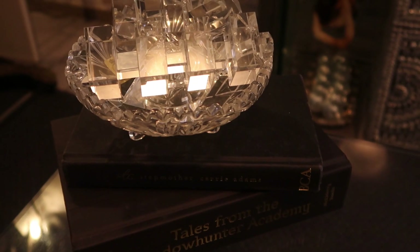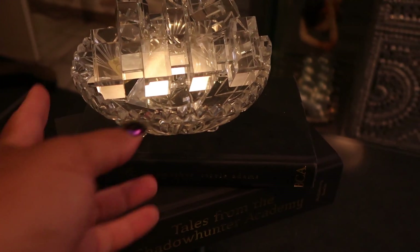I was so sad to see my candlesticks broken, but I was refusing to get rid of them — so vase fillers they became.